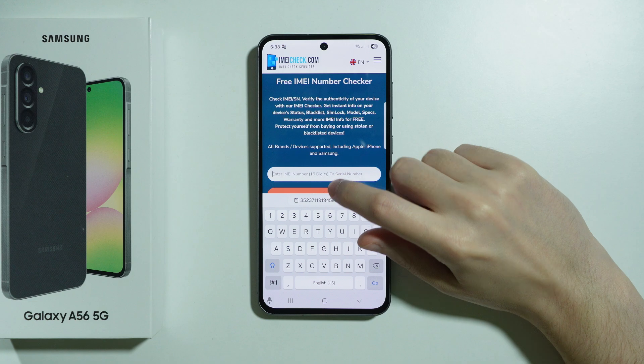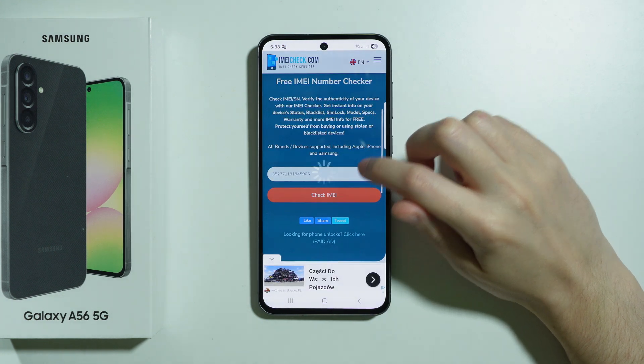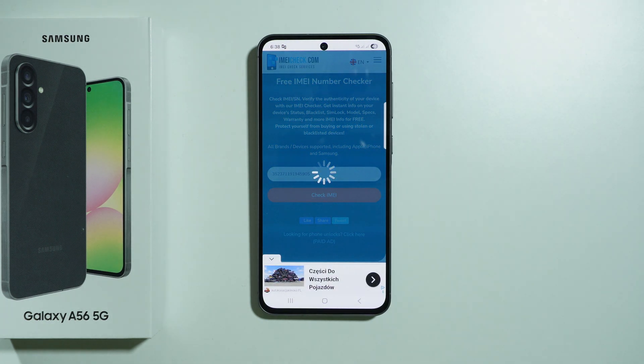Paste your IMEI number in the field and press Check IMEI to get the results.